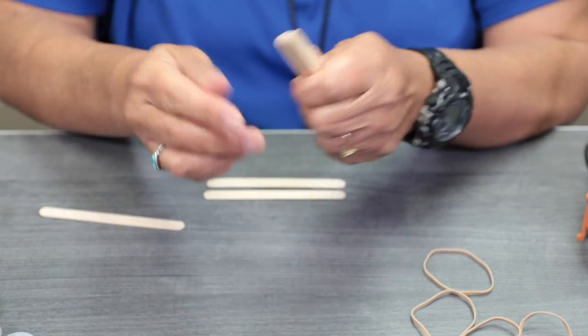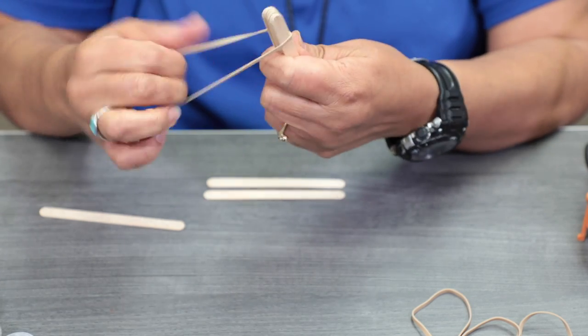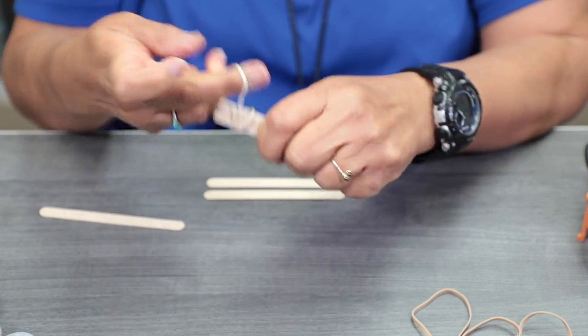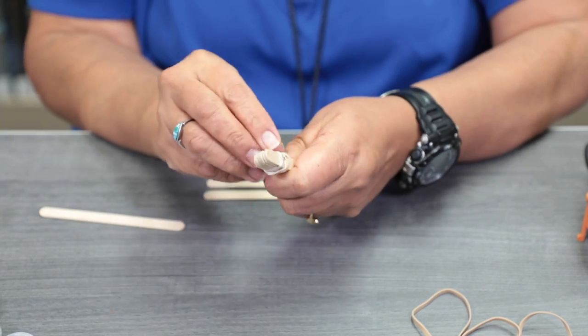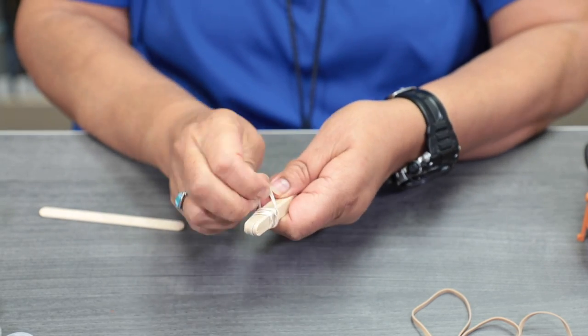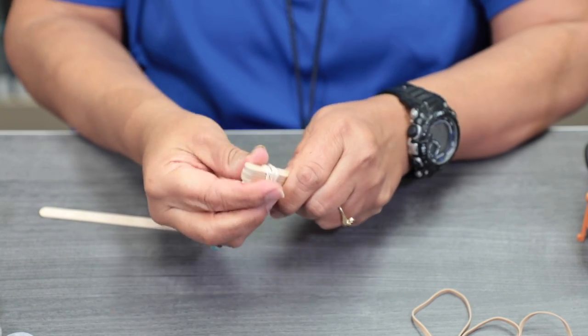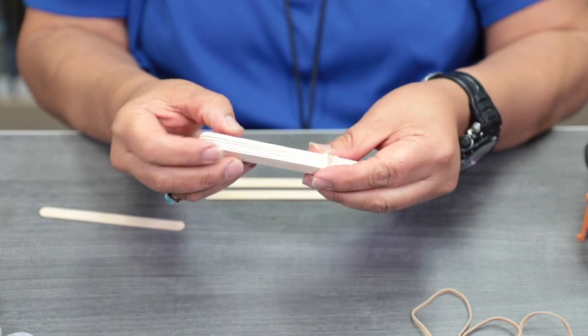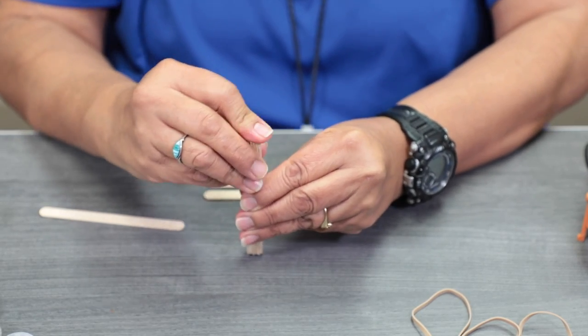I'm going to go ahead and take a rubber band, and at the tip here I'm going to wrap my rubber band around the sticks. Make sure it's tight. Then you're going to do the other side, and make sure it's all even.